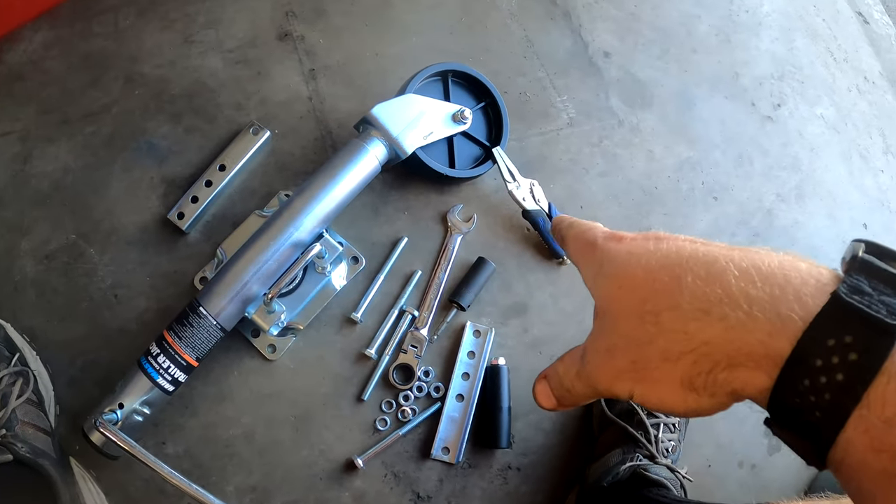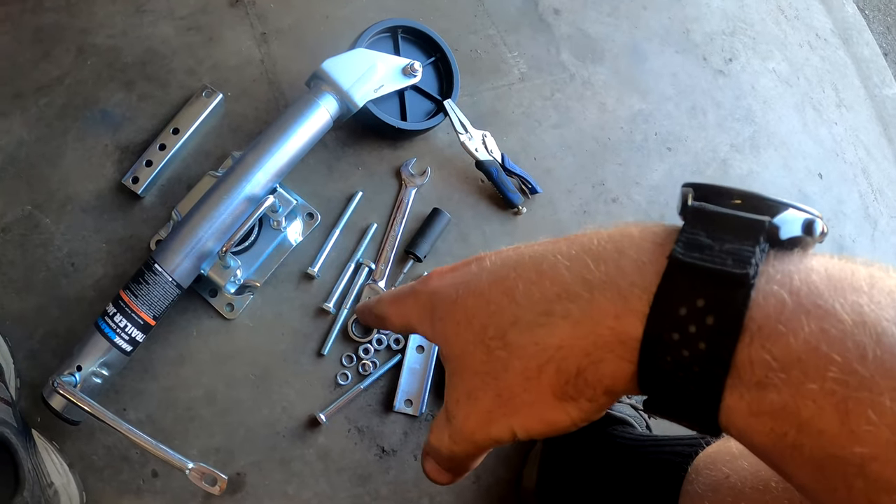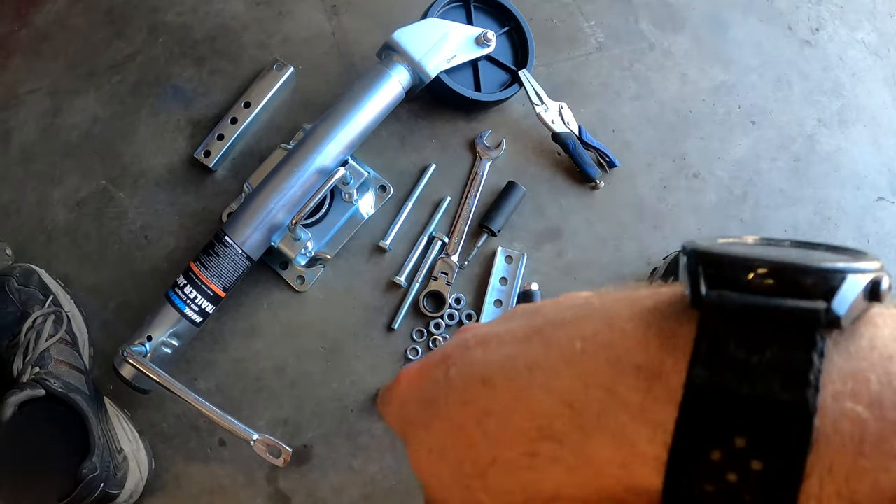We grabbed our Vise-Grips, a 17 millimeter socket, and a wrench to put this all together. It's pretty simple — we'll try to show you step by step. It's really noisy out here with fans blowing to dry the parking lot so it can be striped.